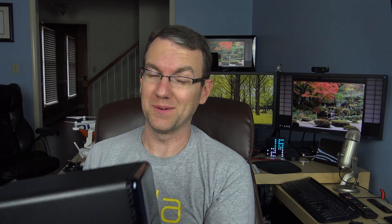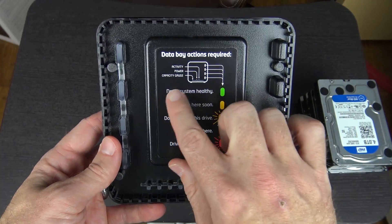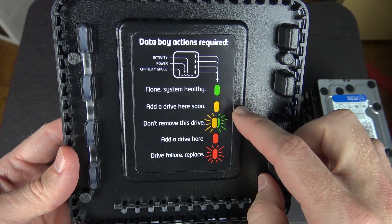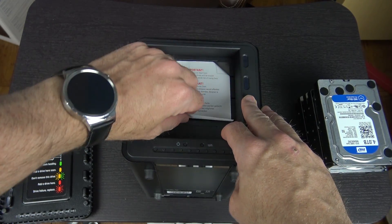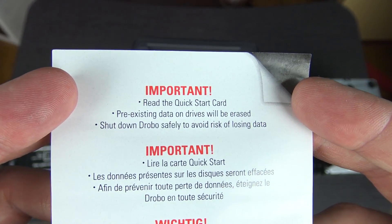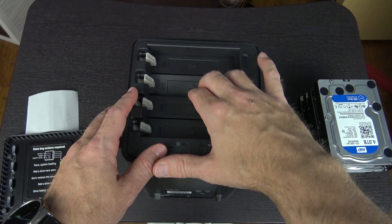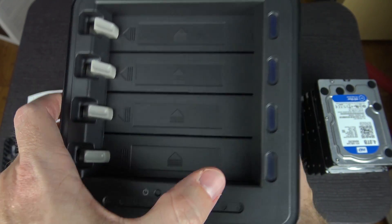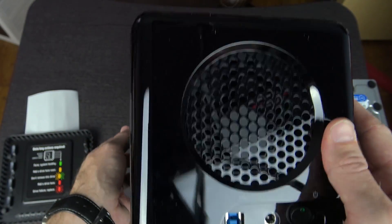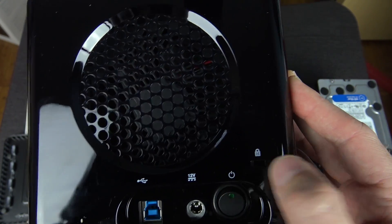Here on the front is the Drobo logo. The front opens up and there's info about the LED status indicators — system healthy, add a drive, do not remove this drive, add a drive now, drive failure replace. There are four drive bays where you slip the drives in, a power indicator and transfer indicator, as well as LEDs across the bottom to show how full it is. On the back you have your USB 3 port, power plug, power button, and a Kensington lock if you choose to lock it up.